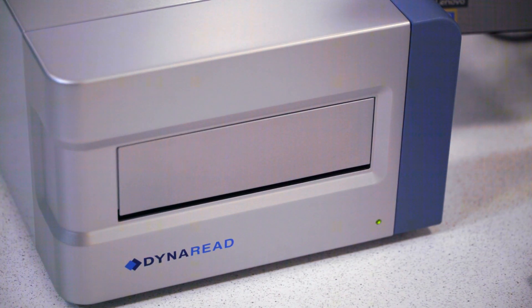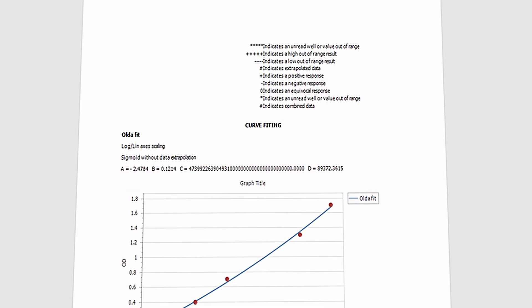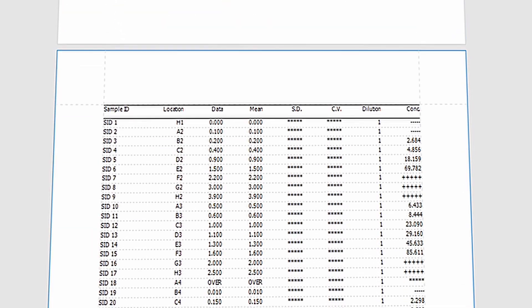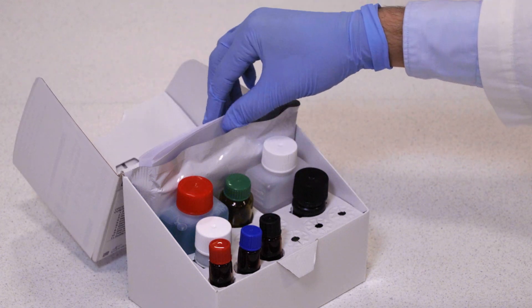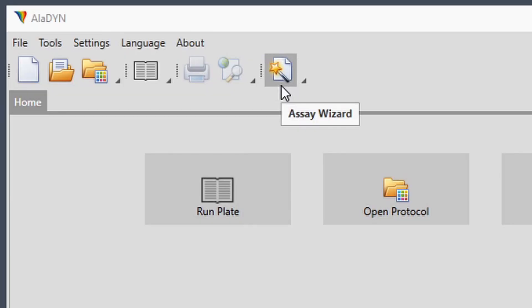After the run, you can immediately see a comprehensible report with all your results and insights. Creating new protocols is very intuitive thanks to the assay wizard.